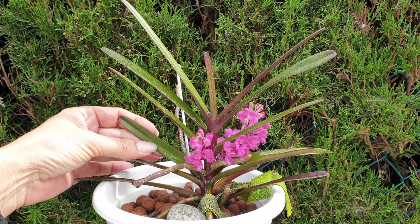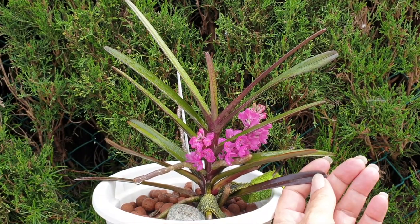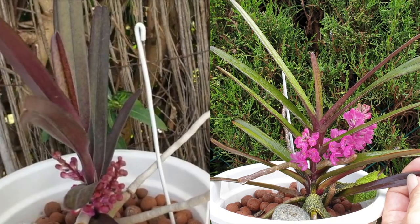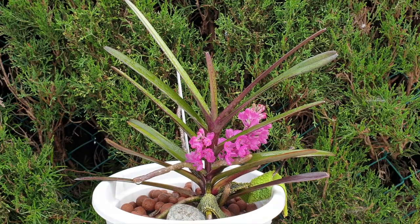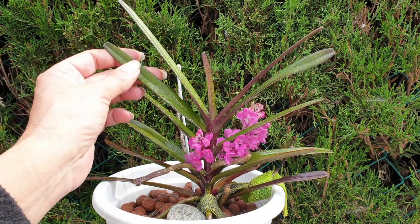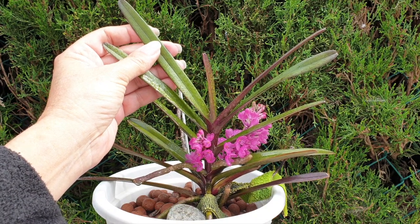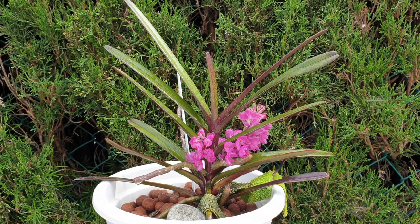Her leaves went green. She used to always be this brown anthocyanin color — in her case it looks brown, like the leaf is dying back, but it's not. This was the color she had in 2019 throughout the whole orchid, and she bloomed. When I protected her a little to make the transition less stressful in 2020, she turned green and she didn't bloom.